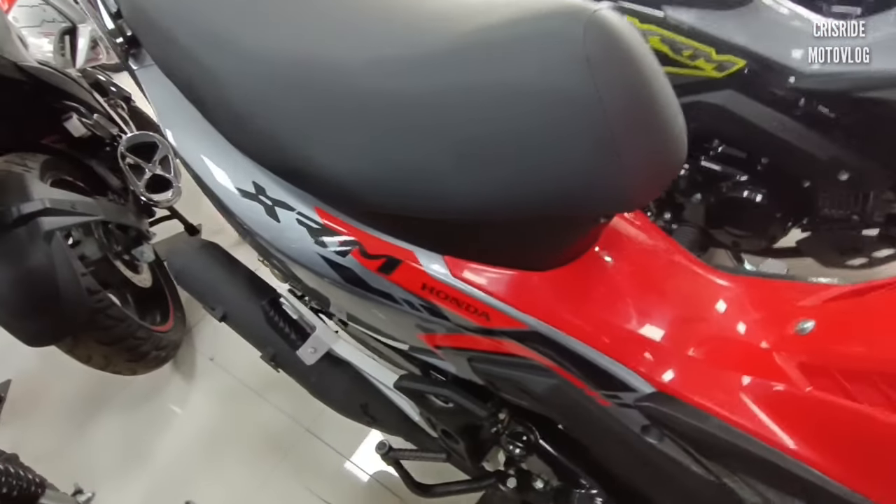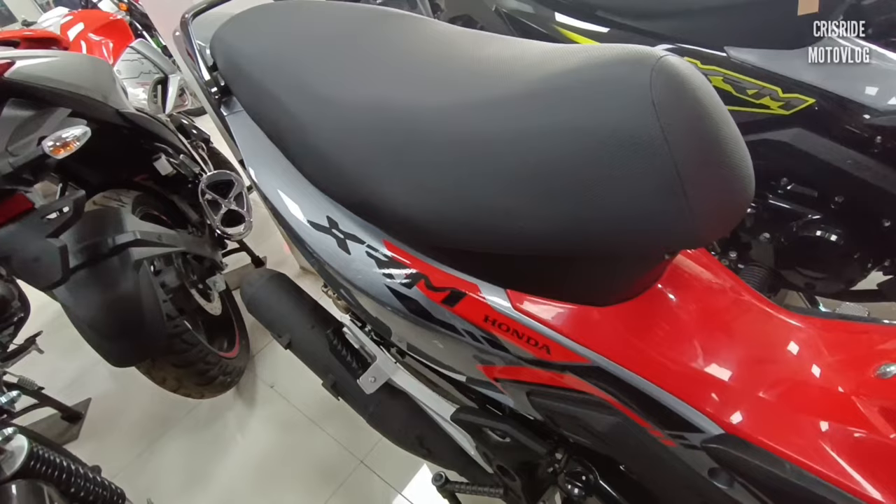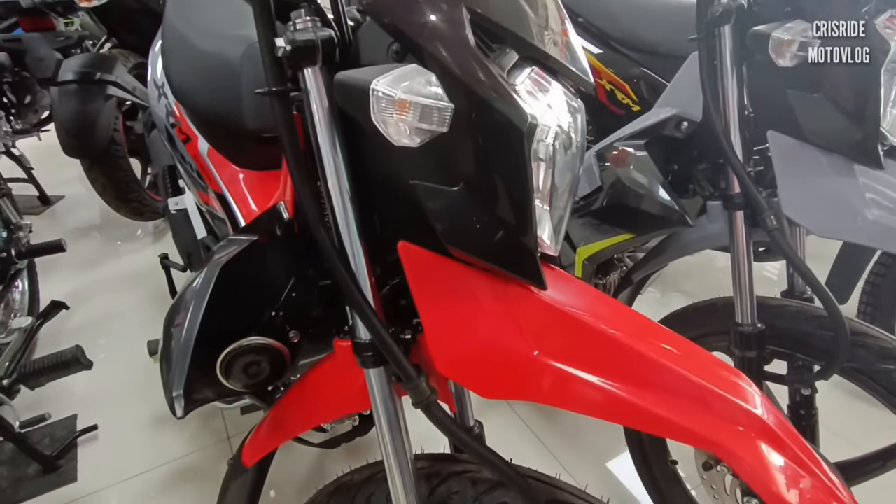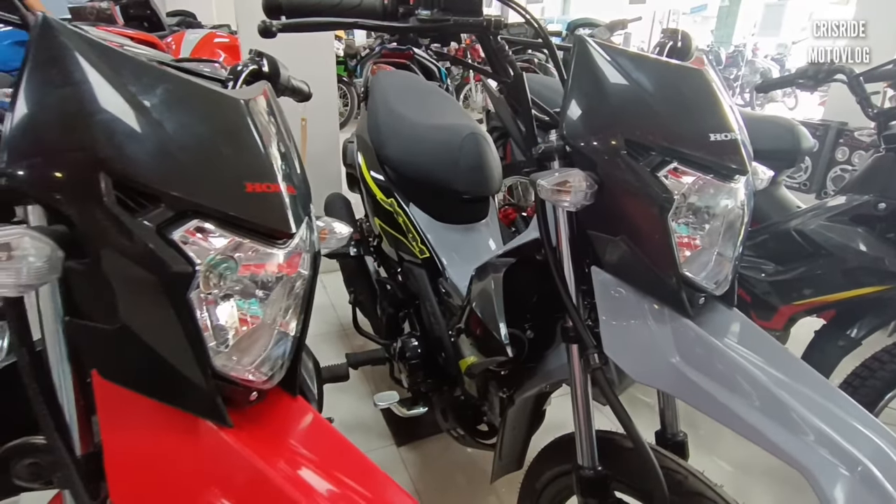Ayan po. May silver din po sa combination ng kulay niya. Napaka-aggressive ng design niya. So bakit XRM Motard yung kukunin natin na motor? Mas aggressive kasi yung looks niya.